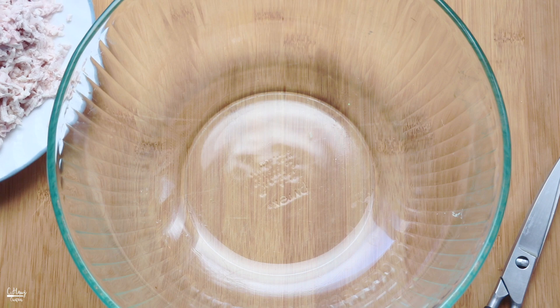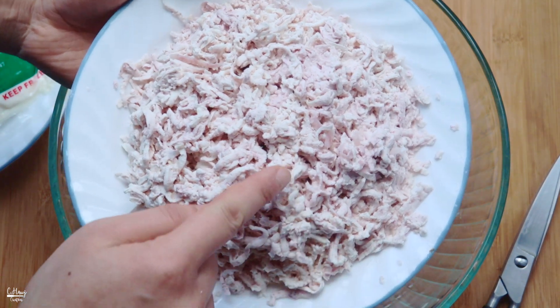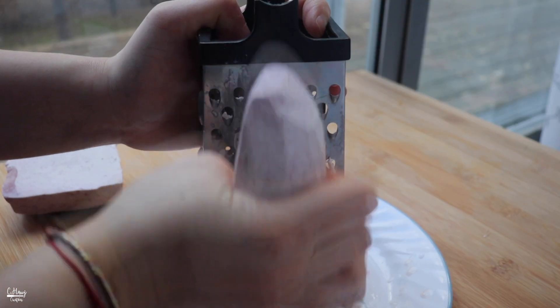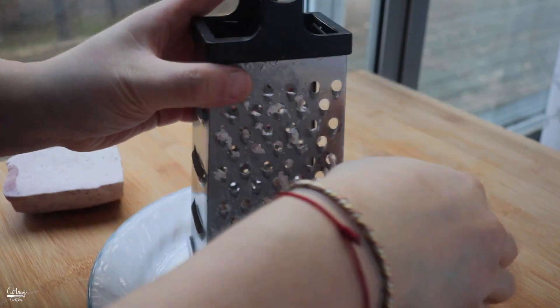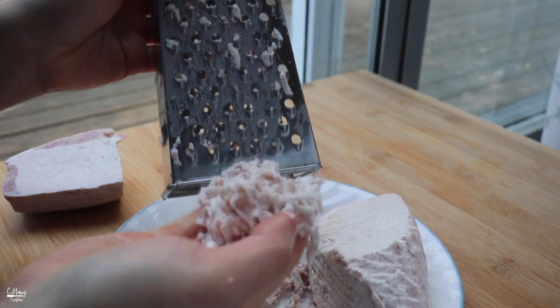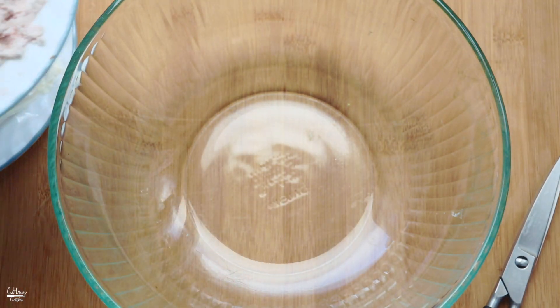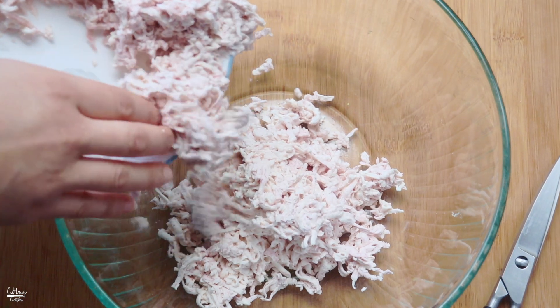Okay so I have a bowl here, and I'm going to add grated taro root that I grated with my hand grater. If you guys have a food processor that grates, feel free to use it too. I'm going to go ahead and add this in - this is about 16 ounces, or a pound, of grated taro root.